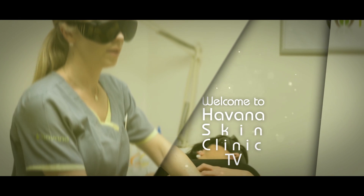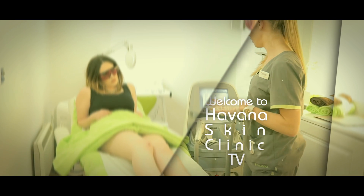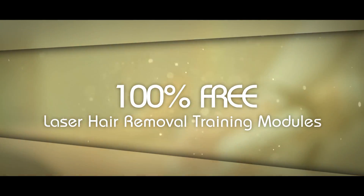If you're a doctor, nurse, beautician or somebody looking to get into the aesthetic industry, you should consider downloading your free training module on laser hair removal in the description below this video, which I've provided for you completely free.